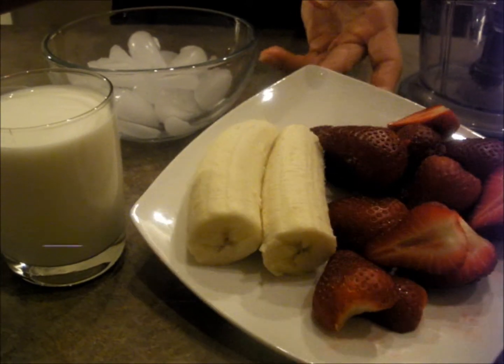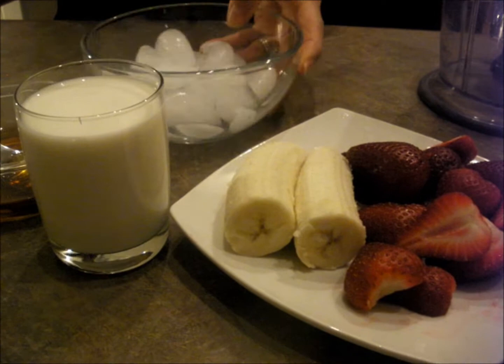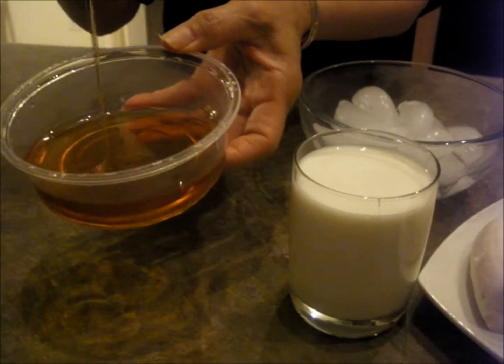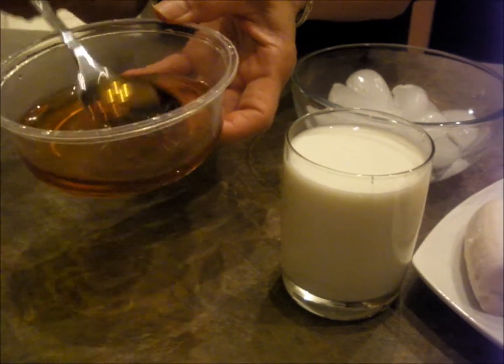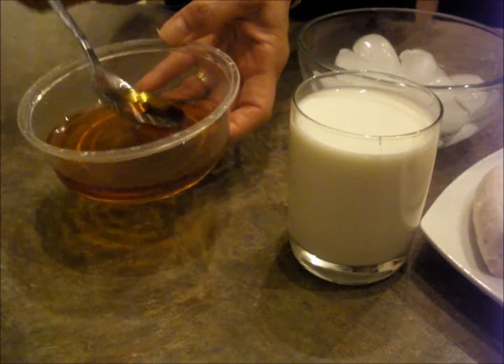I have strawberry, I have banana, and I have milk, ice, and sugar — caramel sugar. What do you call it? Caramel.